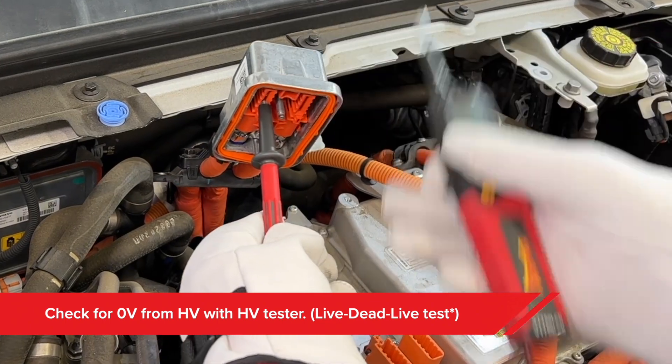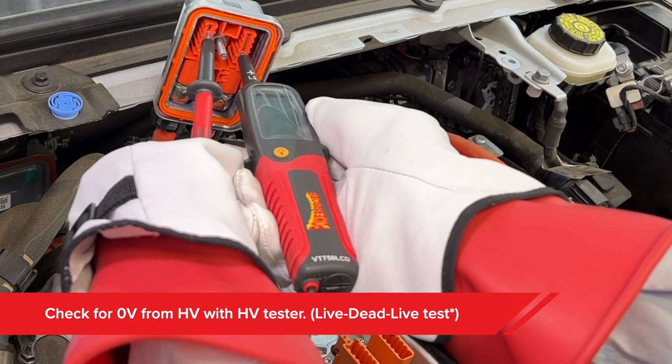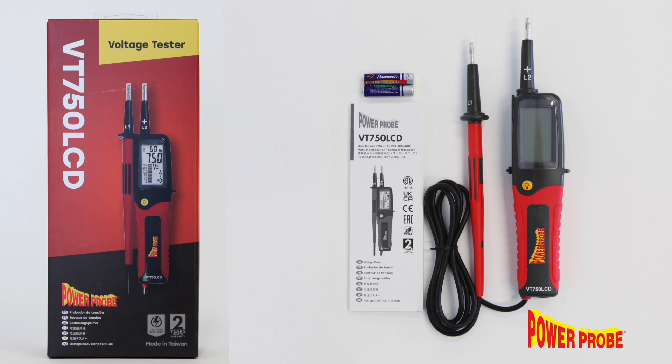Perform your voltage check using the live-dead-live voltage check method. You're looking for a zero reading or no response from the high voltage output — that verifies your zero reading was legitimate. Therefore, it's safe to go ahead and work around the high voltage circuit.